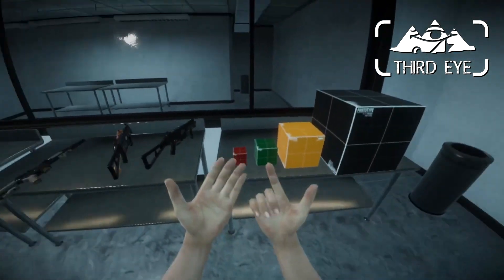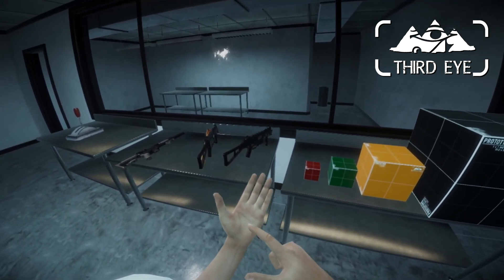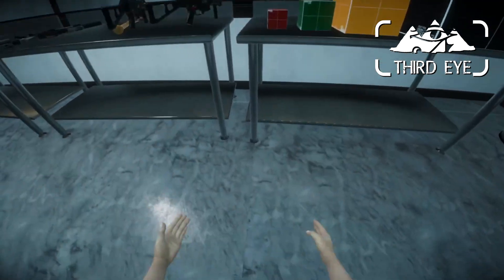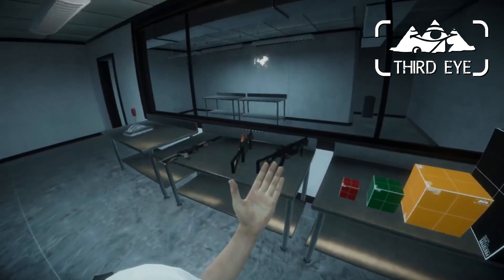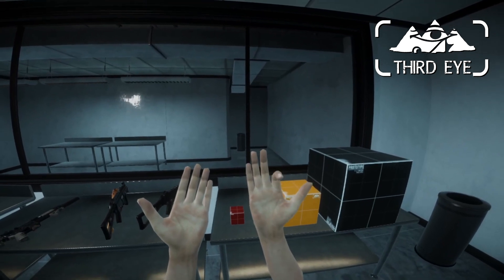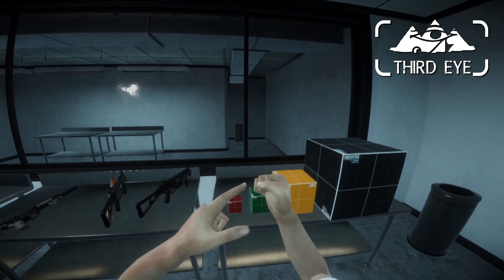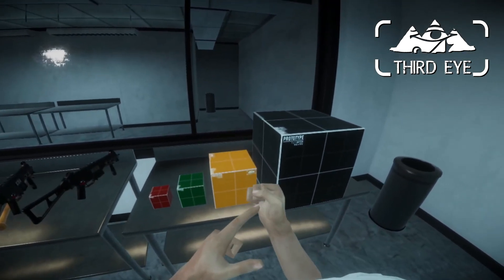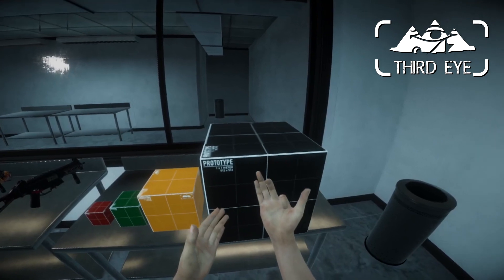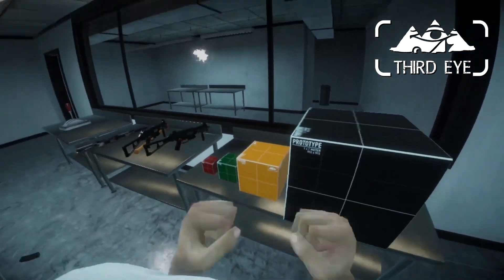One more thing I've done with the hands: I've put the thumb not only on the primary button, because the right primary button is taken by jumping and the other one is taken by slow-mo. Now when you have the trigger at 80% and the grip at 80%, the thumb starts to flex. So you only have to pull the trigger and the grip and the thumb will move accordingly, giving you a proper fist.